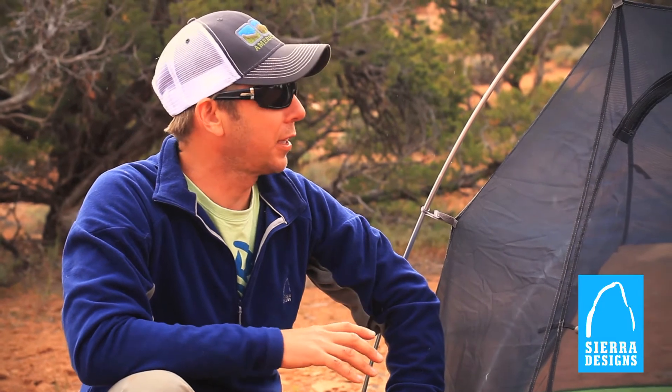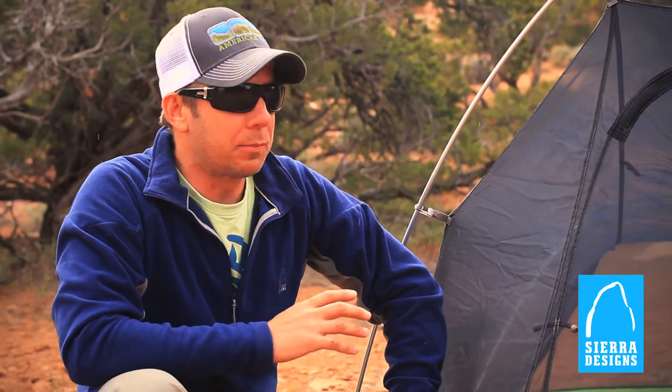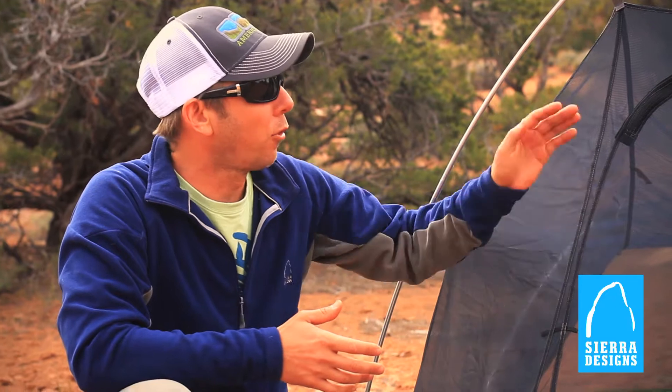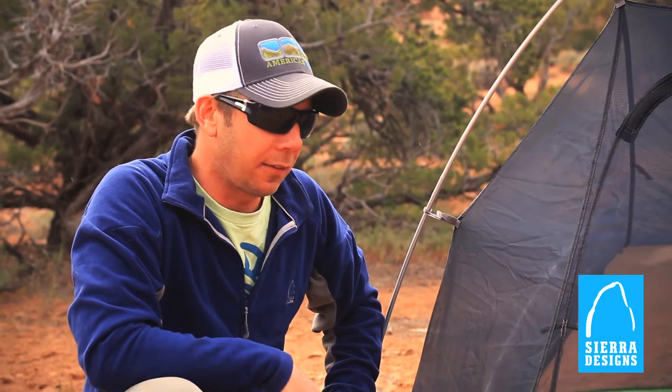One of the perennial favorite tents at Sierra Designs has to be the Clip Flashlight 2. It's a no-frills tent that has lots of comfort and convenience built right into it. It's a relatively simple design — just two poles, both in the front and the rear — but it still provides enough headroom, 41 inches at the peak, and enough space for two people to relax comfortably after a long day.